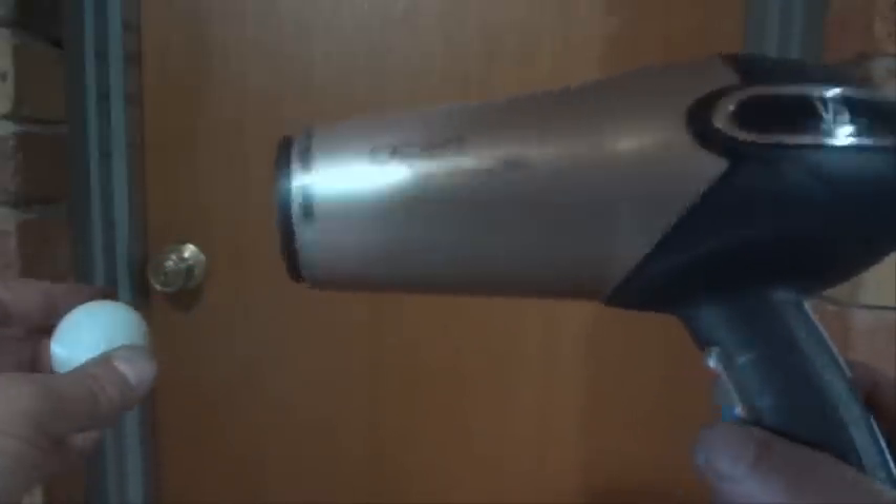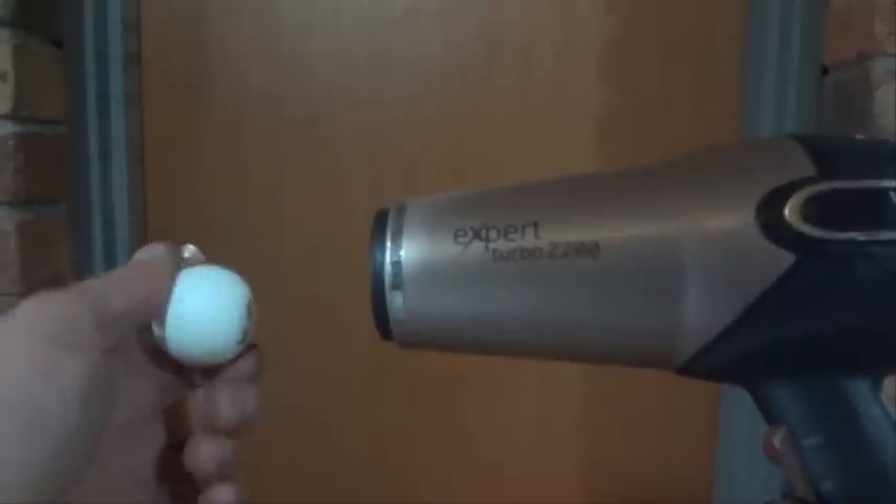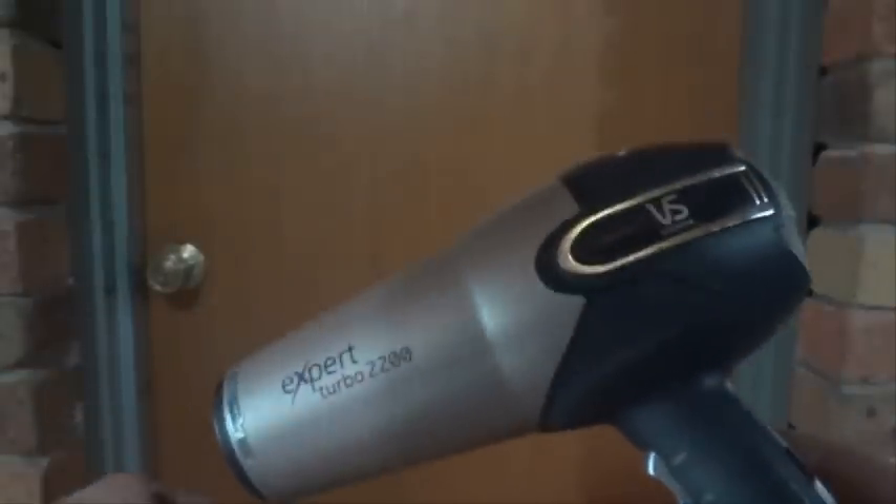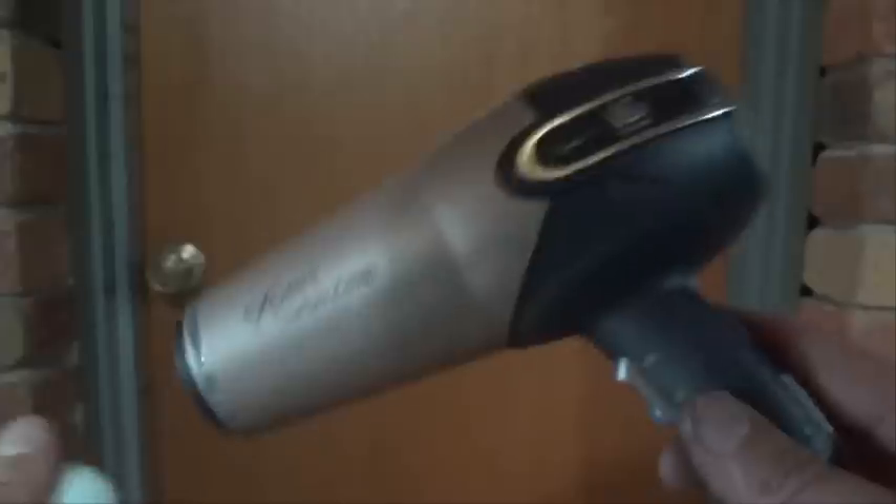Hi there, today I'm going to show you a fun trick that you can do with a hairdryer and a ping-pong ball or table tennis ball. Before you do this trick, don't forget to ask an adult if it's okay to play with a hairdryer.